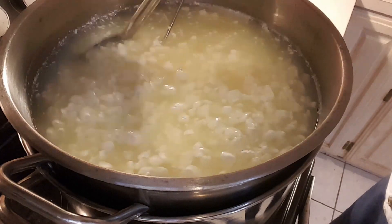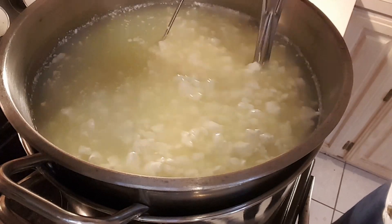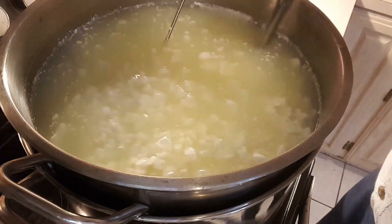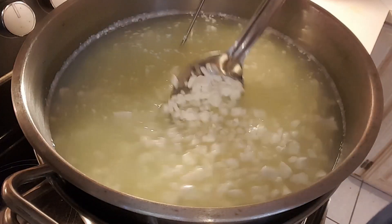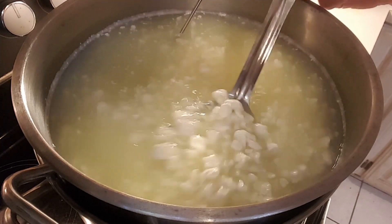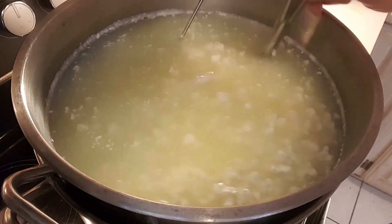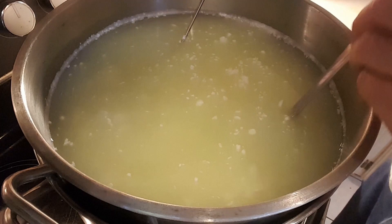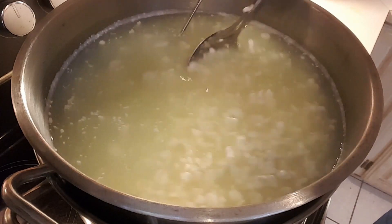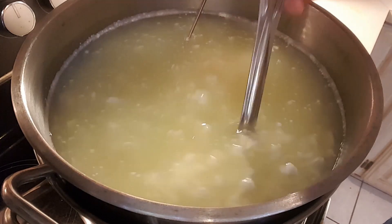The curds have shrunk up a little bit and released a lot of whey. Now we're going to heat the curds to 104 degrees over the next 20 minutes, continuing to stir. We've held it at 104 degrees for 15 to 20 minutes and the curds have shrunk down quite a bit, giving off lots of whey. Now we're going to continue increasing the temperature to 118 degrees over about 15 minutes. Once we get it up to 118 and hold it there for 15 minutes, we're going to let the curds sink to the bottom.